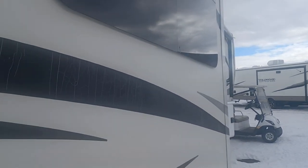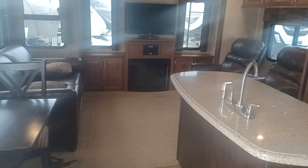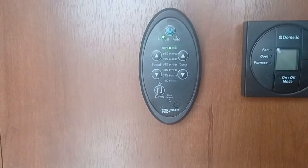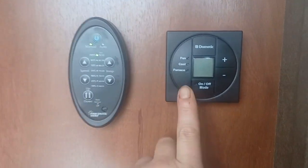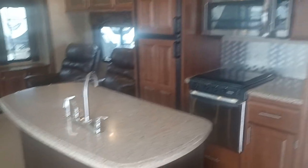Now we're going to take a look on the inside. First thing you see when you walk in is your fantastic fans — this controls your fantastic fans, your heat, your cooling, your AC. In this little cubby right off the door, of course, is all your lights, your water, your slide in/slide out, and your awnings as well.